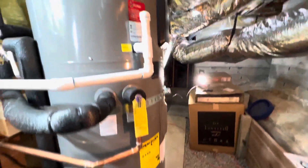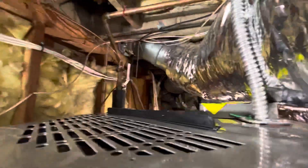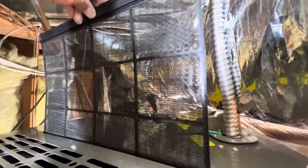Getting back to the water heater — there is a filter on the top that needs to be cleaned every so often. I just cleaned it the other day and it's pretty clean, but you've got to make sure you've got enough room to pull it out.